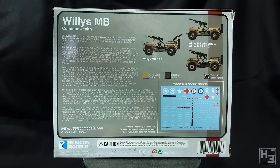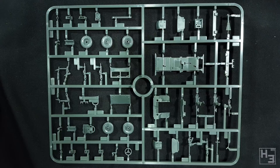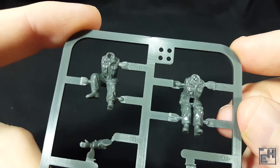Inside the box we find three sprues and two slide-moulded parts, all individually bagged. There are quite a few parts in this kit, which makes sense given the number of variants you can make. There are different crew figures for those variants too. As I've come to expect from Rubicon, these parts are all quite neat and well-moulded with very good detail. There are mould lines of course, most prominently on the wheels and the sides of the crew figures, but these aren't too bad and shouldn't require too much work to remove.